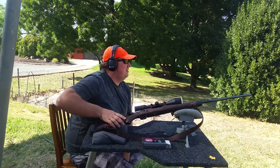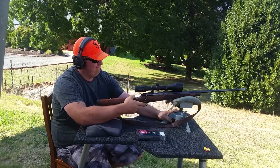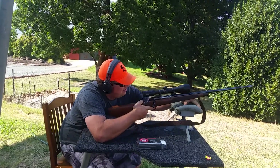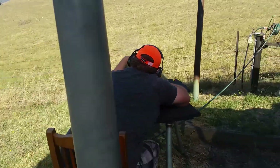I'll put three through it for you guys. It's an absolute masterpiece to shoot this thing — it really is the best .270 I've ever owned. Let's go.